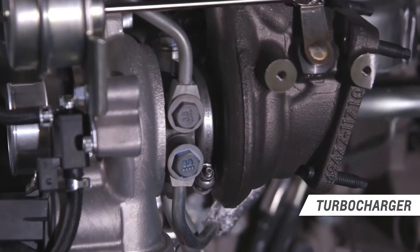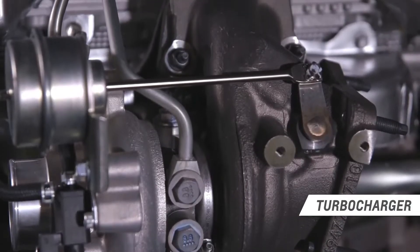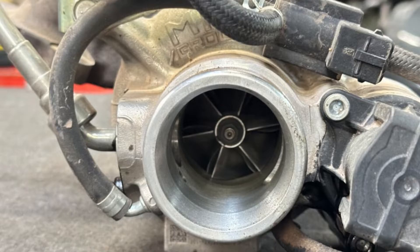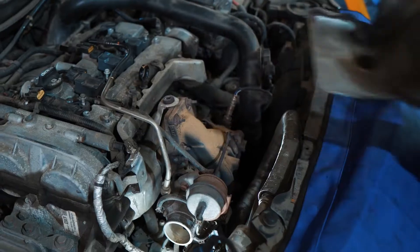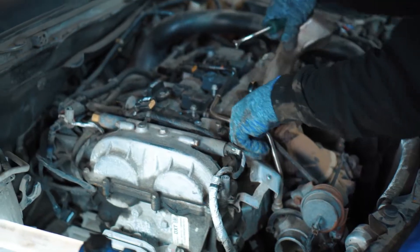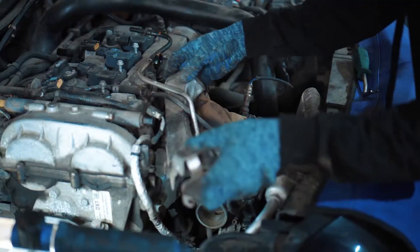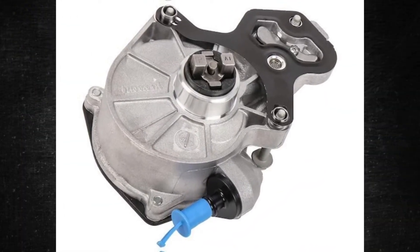A Borg-Warner twin-scroll turbocharger with an electronically controlled wastegate powers the 2.0-liter LTG Ecotec. The maximum boost produced by the turbo is about 20 psi. The intake manifold has a plastic construction. Because the intake system is pressurized, the brake booster has no vacuum source, so the engine uses a cam-driven vacuum pump positioned behind the cylinder head, powered by the exhaust camshaft.